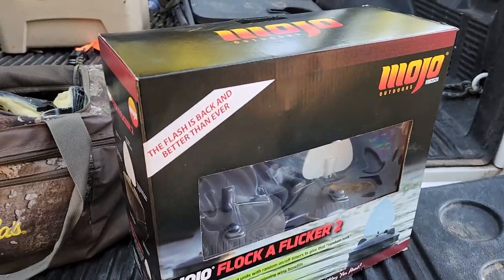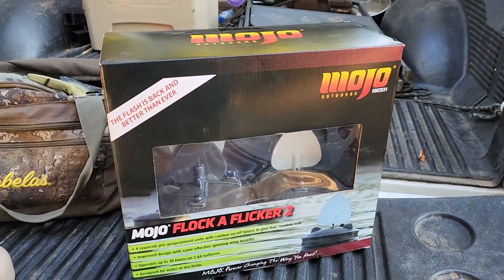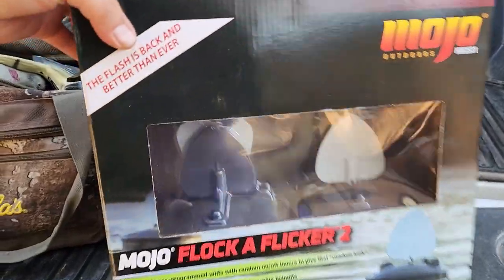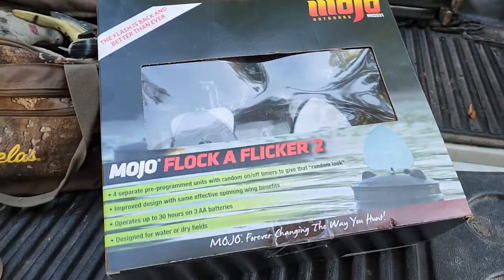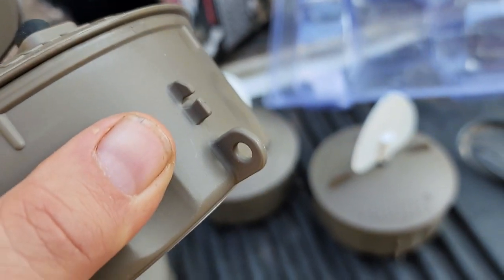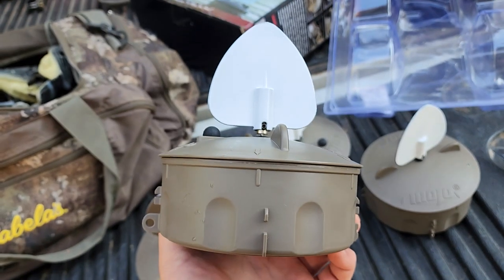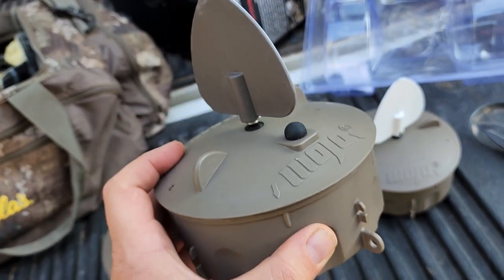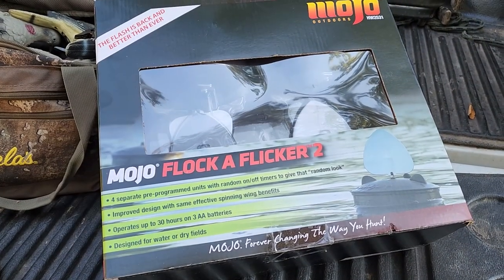We've got the Mojo Flock of Flicker Twos. These are supposedly waterproof. The housing looks real nice — it's got a plot spot where you can hook up your weights. We'll open this thing up and see what it looks like.